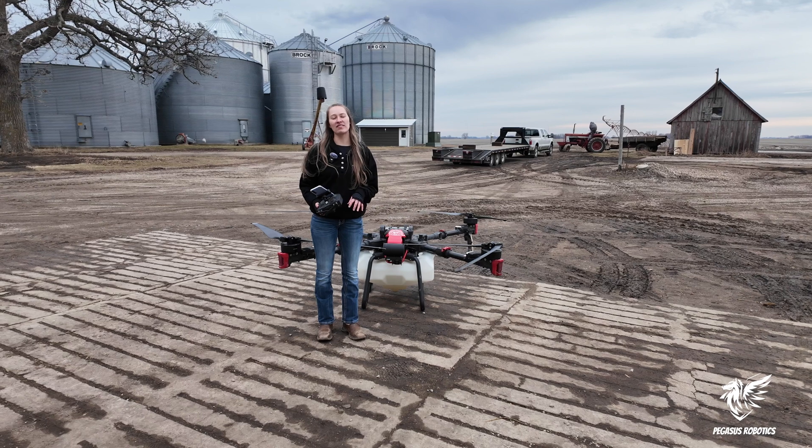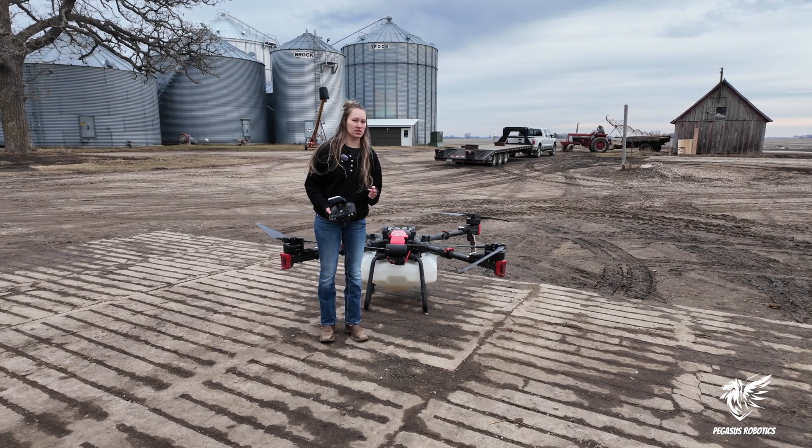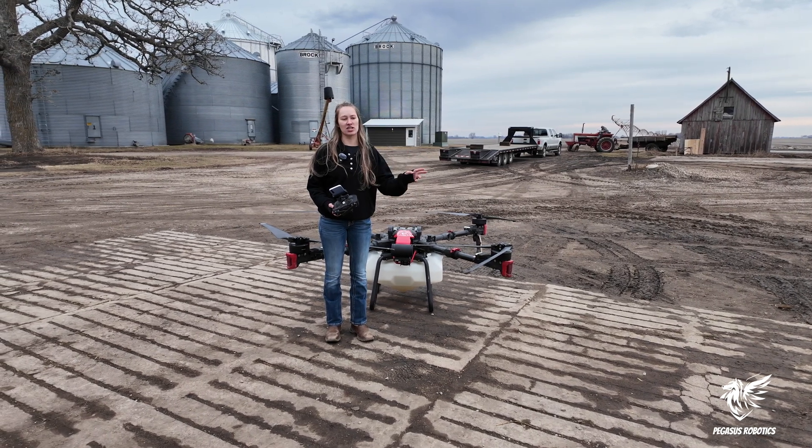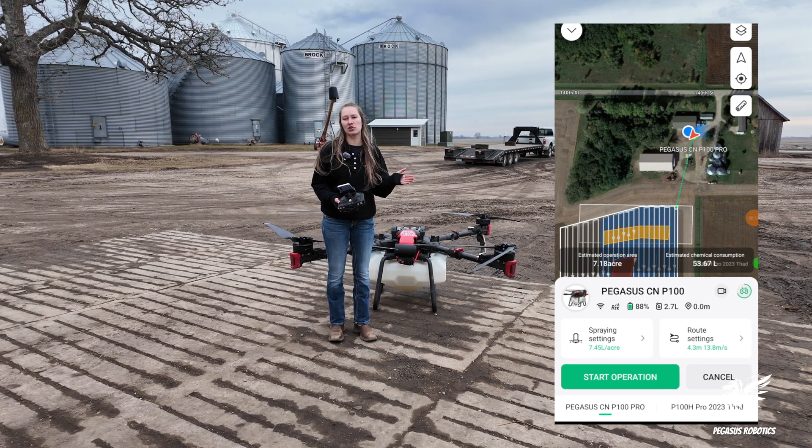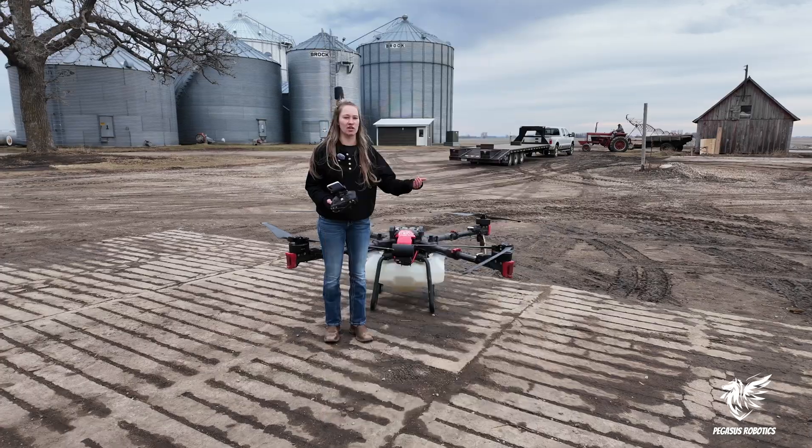With the XAG P100 Pro, you have the option to add in an approach route. As you can see here on the screen, right after you set up your field, your approach route is going to just be auto set for you as a straight line, which is the shortest distance from you to the field.